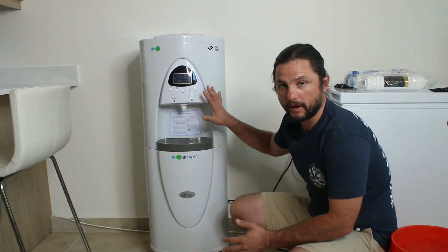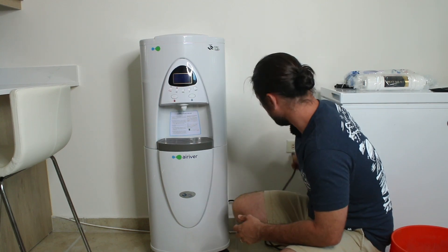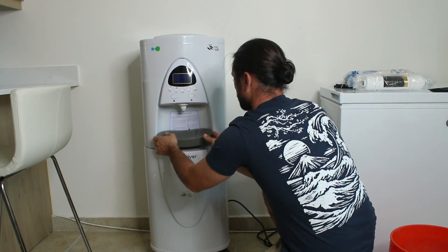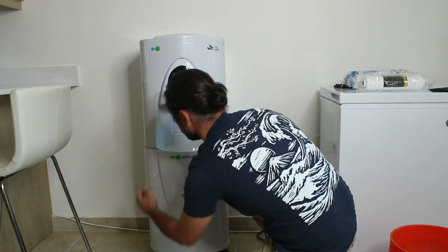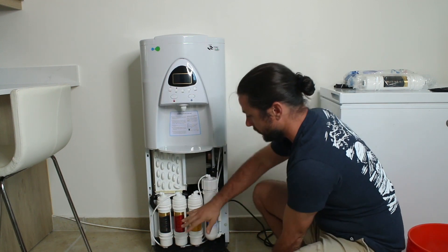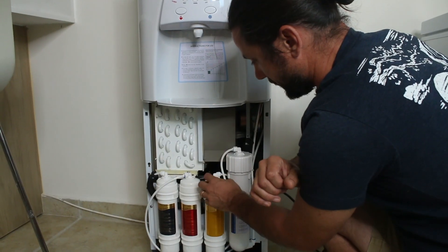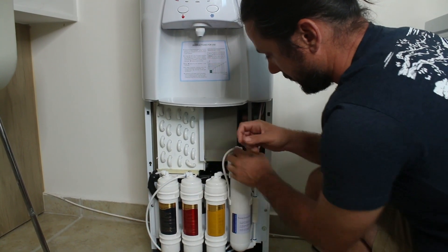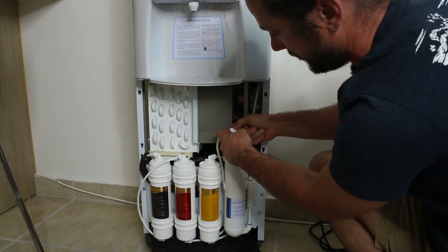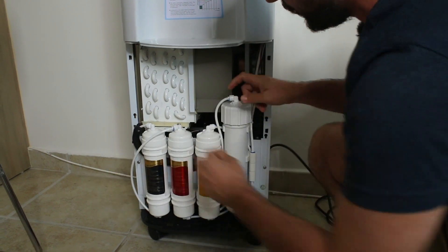Let's get started. Before getting started, I'm just going to shut the power off and unplug it from the wall. Then I'll remove this front panel, and that will expose the filters. This is the RO membrane. You have these push-fit connections with these little blue clips — pull these clips out, push this in, and then the tube should come out.